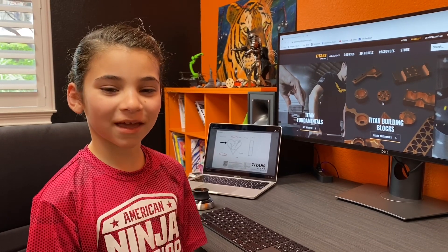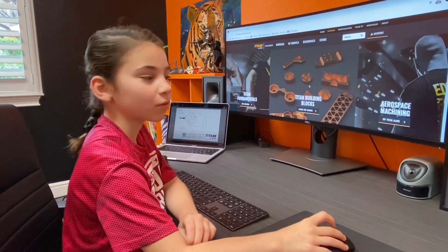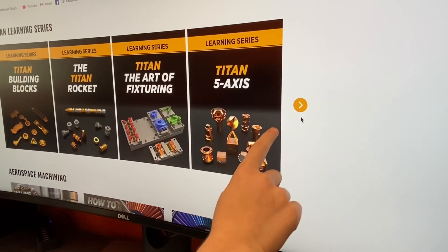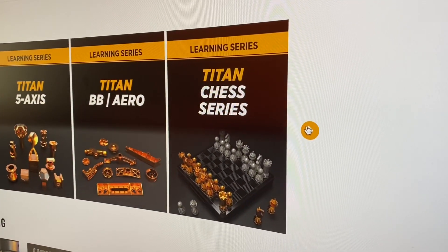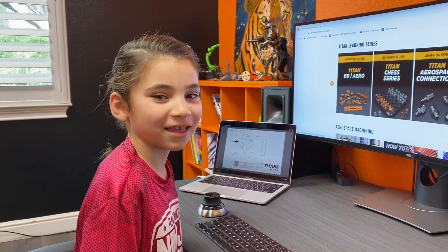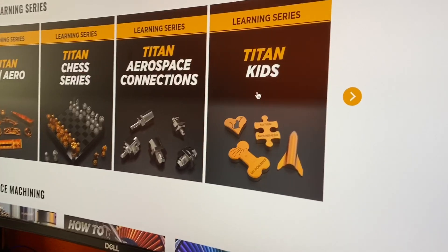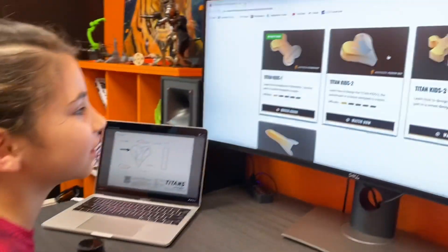Hi, I'm Gabrielle and this is the Titans of CNC Academy. If you scroll down, you will see the Titan Learning Series. If you click here, it will move to the right. That is Titan Kids, and you know Titan is my dad. When you get here, you just have to click on the Titan Kids box. My favorite project is the cat and the heart.